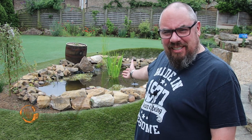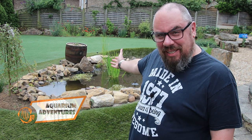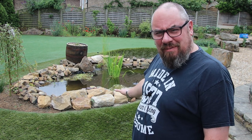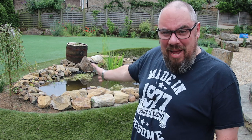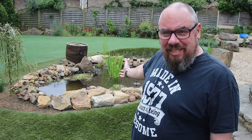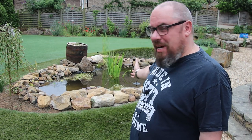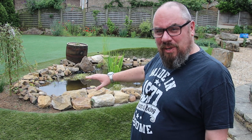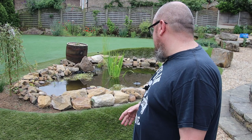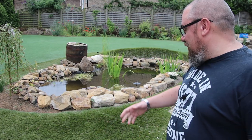Hey everybody, welcome back to the channel, nice to see you again. I'm in the garden, we're looking at the pond. It's been a while, so I thought I'd give you a bit of an update. I won't bore you with the trials and tribulations of why I've not made any videos for a while. But we're back, we're making some more — if you want to know more about that, go and watch my last live stream, I'll link it up there. The pond is done, and it's been done for a while, and I don't think I've made a video talking about what we changed, what went right, what went wrong, and what's working and what's not. So I thought I'd take you around and we can have a look at it.